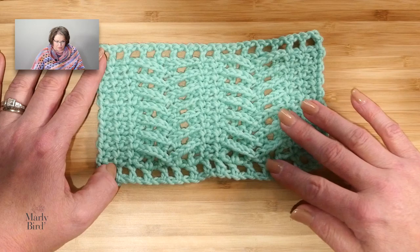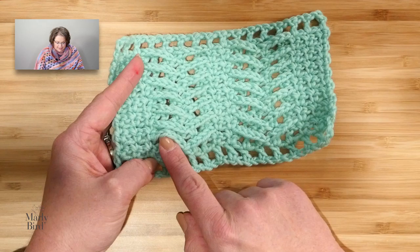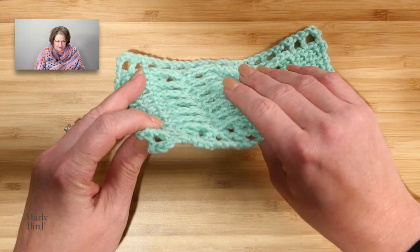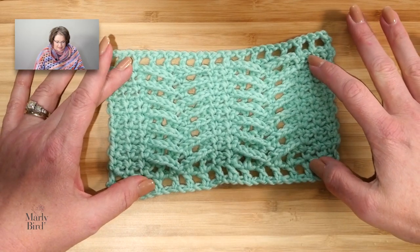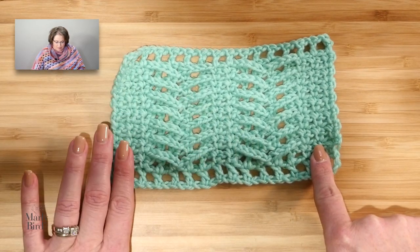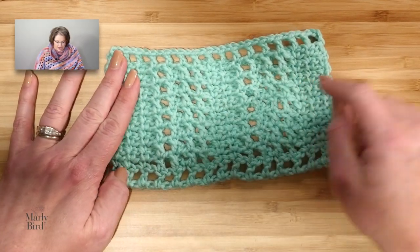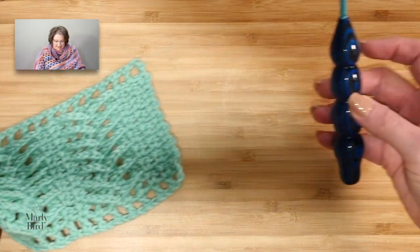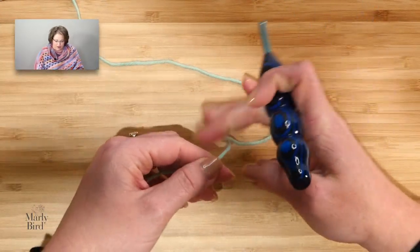The herringbone stitch pattern is really lovely, and it is just a two-row repeat. On the right side row, you'll see you have these chains that are really raised up on the right side of the fabric, and that's what creates this cool herringbone look. We keep the side edges in this single crochet chain-one stitch on both sides, and then there are double crochet chain-ones behind those chains on the front. This is a very simple stitch pattern. We will be using a size H crochet hook and a worsted weight yarn for this particular design.